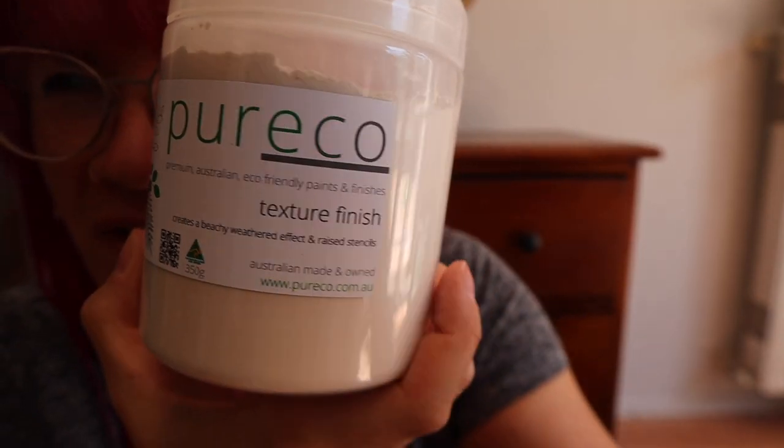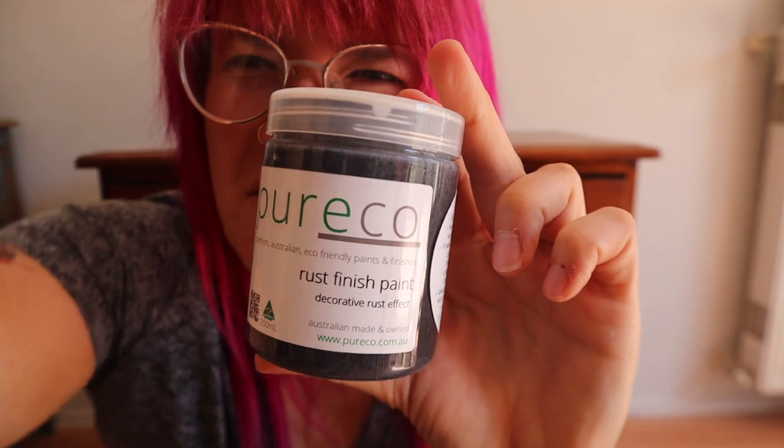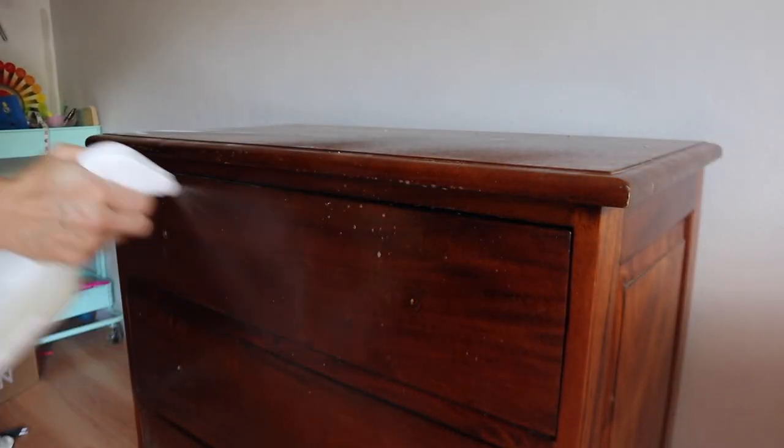Kosher salt, texture finish, rust finish paint, rust finish activator — this is the piece I'm working on. I guess you guys are just going to have to hang out. Hey everybody, step one.